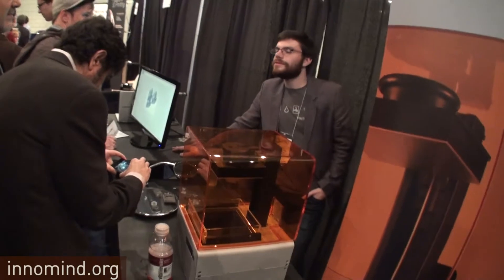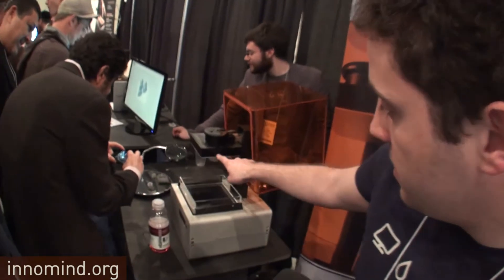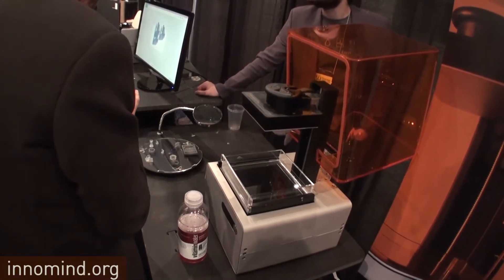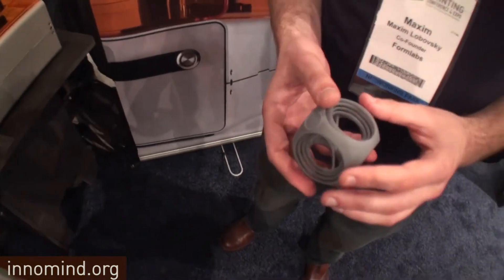The Form1's build volume is roughly 125 by 125 by 165 millimeters — about five by five by six and a half inches. Are you working on a bigger model? We're certainly working on more than what you'd see here, and we're excited about expanding capabilities. But even before new machines, we can do a lot to improve functionality by releasing new materials and better software for machines already shipped.